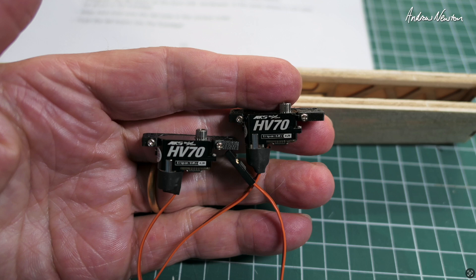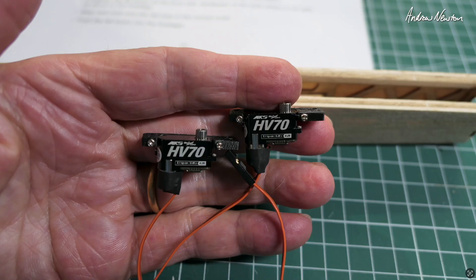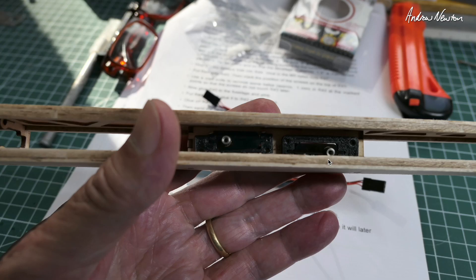Looking at servos, I've decided to use these lovely little MKS HV70s. They're small and powerful, and more importantly they fit in the very narrow space. These ones have vertical mounting tabs — I just happen to have them. Ideally you'd use the horizontal mounting tabs, but I just had to print up an adapter mount which works perfectly well.